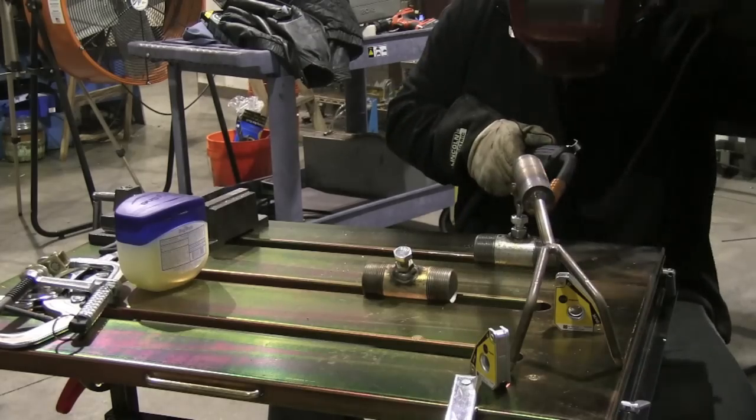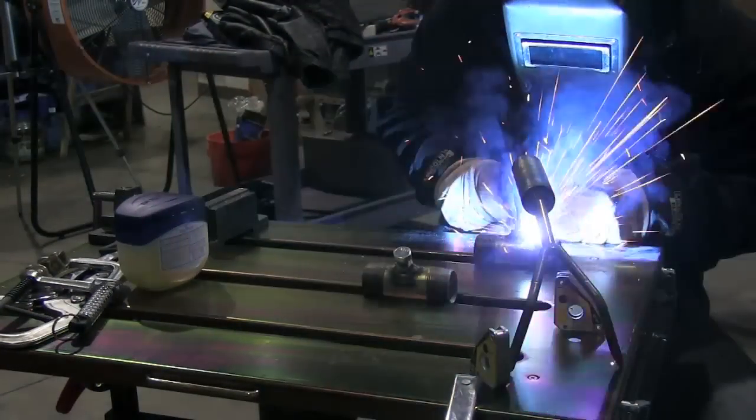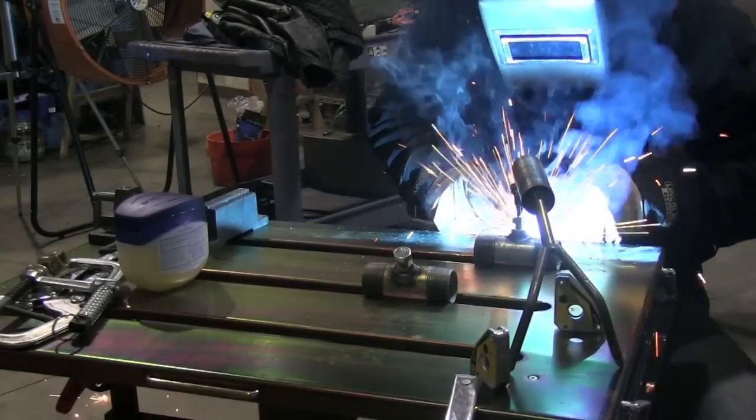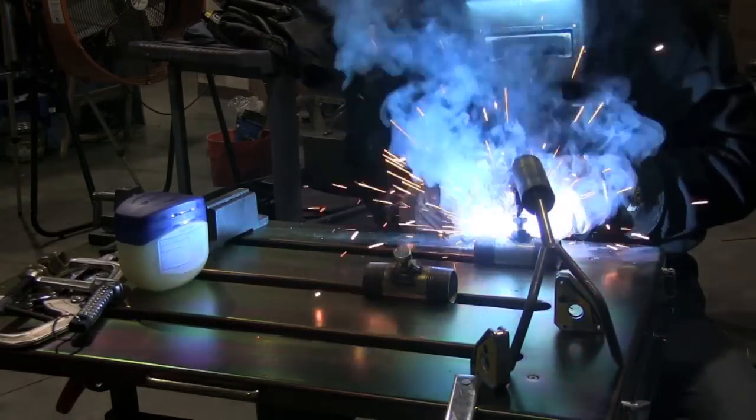Sometimes the force of the wire will just knock something loose, but you'll notice there hasn't been a misfire on this whole video — each light-up has been extremely crisp.